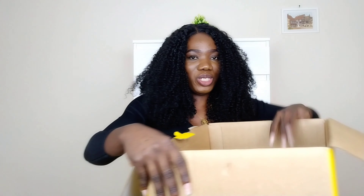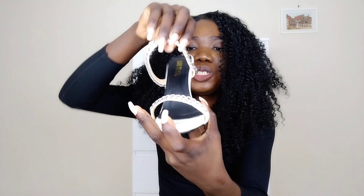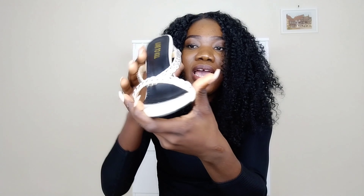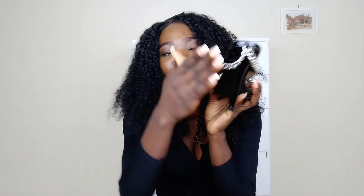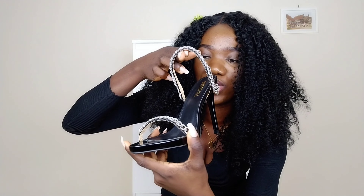First up, I got this chain mall sandal — look at this, it actually looks really cute. I love the chain details. I hope it fits comfortably, but it's definitely cute. I also got it in black, and I really like the black version too. I love the chain details and the fact that the heel isn't too high — a considerable height, not too high. I was hoping the chain detail would be gold, but it's more silver. I still love it regardless.